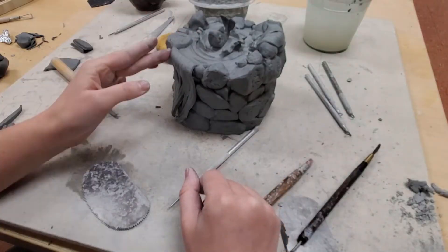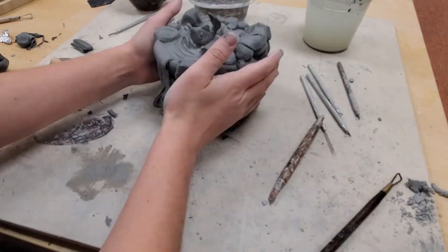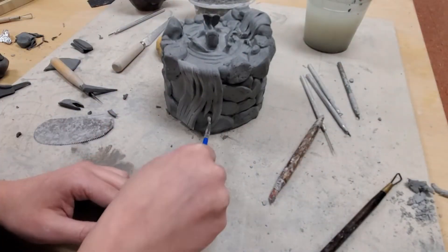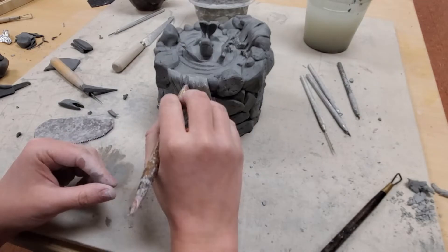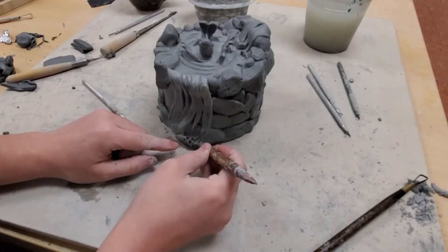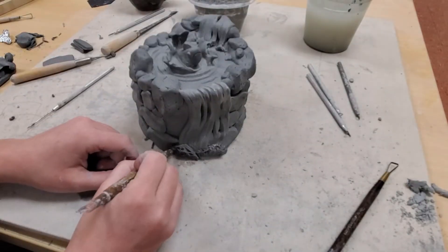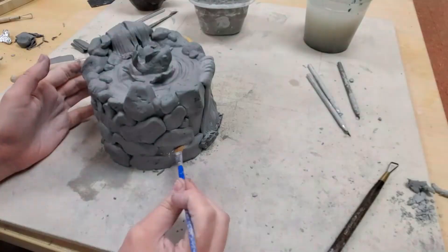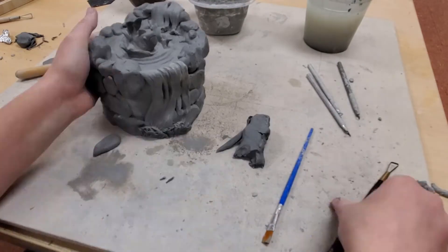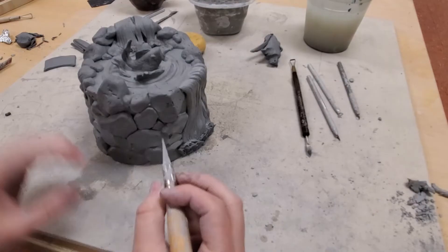Between a puzzle lid and a flanged lid, I find that a puzzle lid fits my design best. I use a sharp fettling knife and cut into the enclosed box all the way around until I have a lid. When I cut, I follow the contours of each rock in order to mask or hide where that lid is. The irregular cut in the lid also ensures that there is only one right way of replacing that lid back on the box, and this ensures that the lid won't slide off.